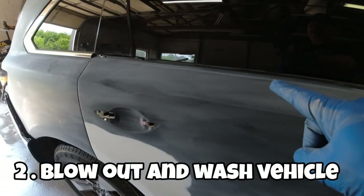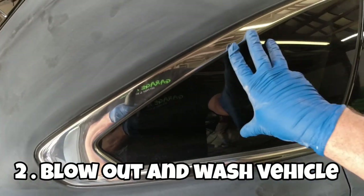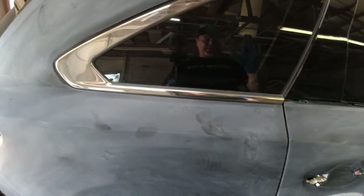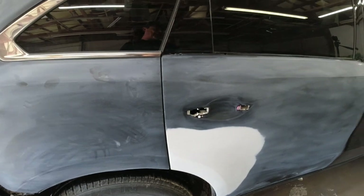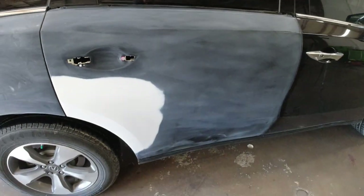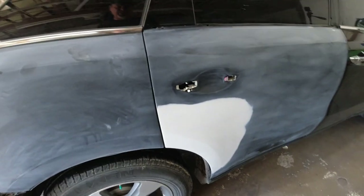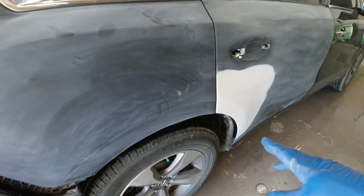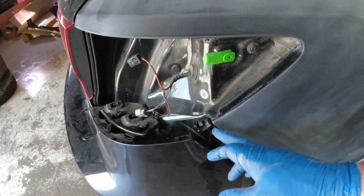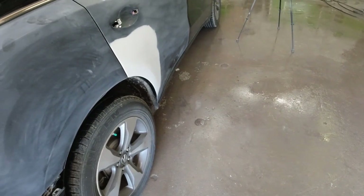Step number two is to blow out and wash your entire vehicle, and I would recommend doing this before you start sanding or any type of repair. Any trim that you haven't removed — like your weather belts, your bumper, or your door handles — you want to blow those out really well. Any gaps, door gaps, because those could hold dirt and contaminants that will blow out into your paint job. Once you feel like it's blown out really well, go ahead and wash it with some soap and water and get it nice and clean.